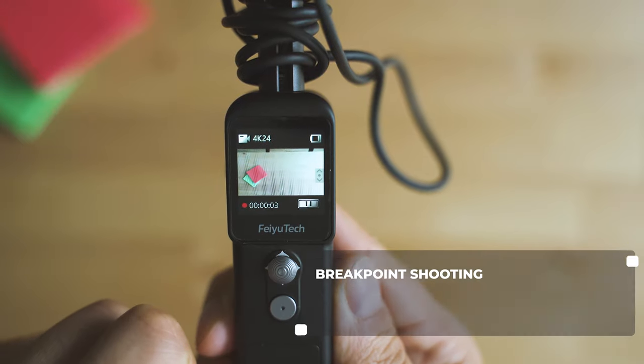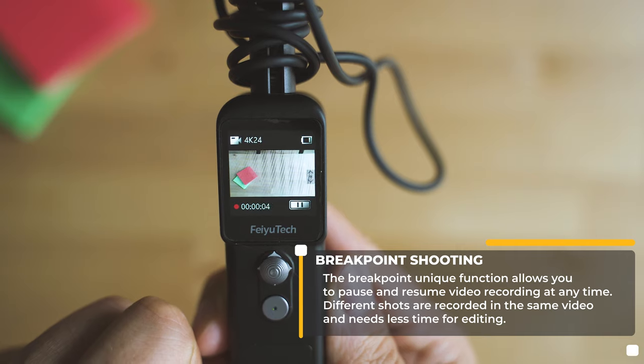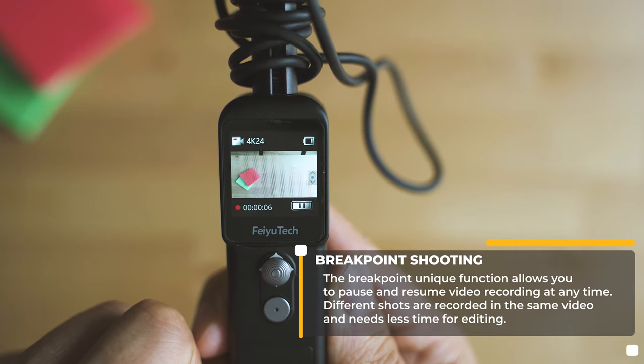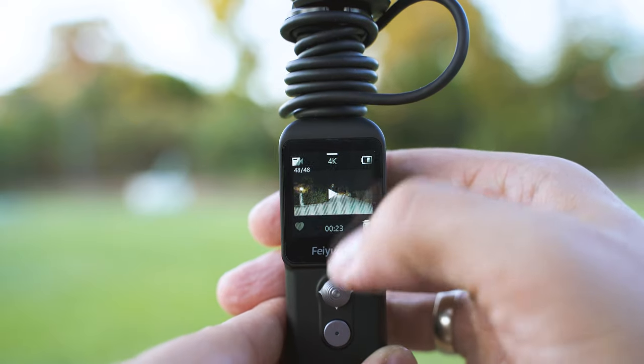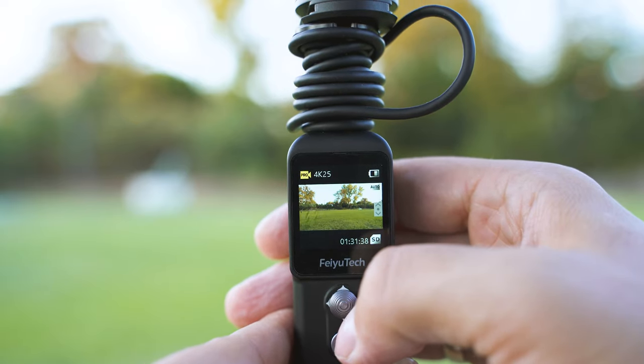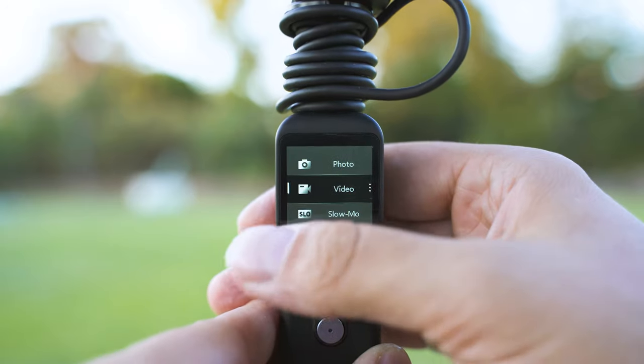Another new feature makes its way through the software — the option to start a recording, then pause it, and then resume it again without having to create a new file. Not sure if this is something I personally will use a lot, but if you come from the standpoint of a person not keen on using video editing software, it might be a bliss.